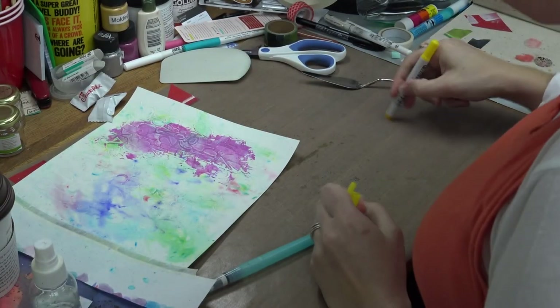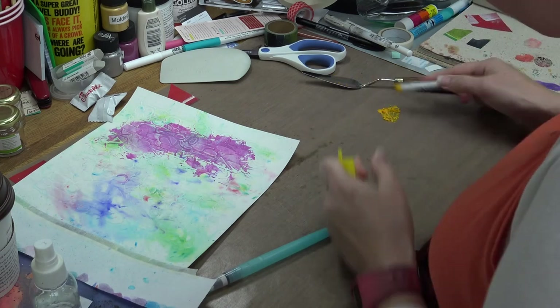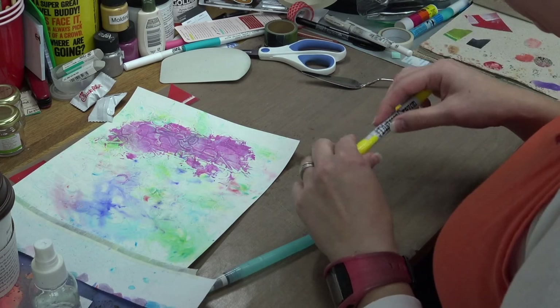Next color on the chopping block is Mustard Seed. I went through the same steps as before — getting some of the crayon on my craft mat, spritzing it, and then mixing it until it was smooth with my palette knife.